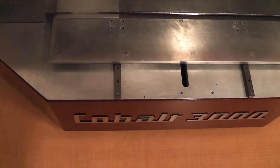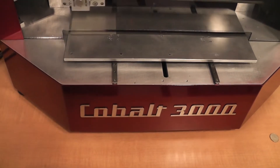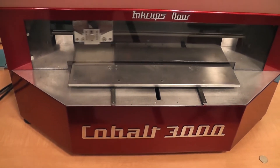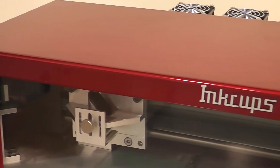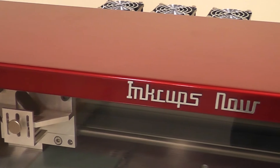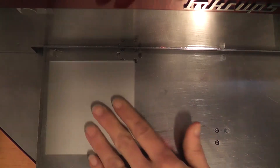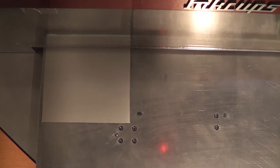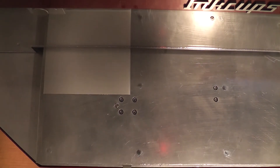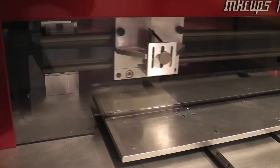Introducing the Cobalt 3000, the affordable CO2 laser. The Cobalt 3000 is the latest innovation in a long history of plate making lasers from InkCupsNow, the pioneers of laser plate making. Available exclusively from InkCupsNow, the Cobalt 3000 was designed in-house by InkCupsNow engineers to etch pad printing plates.